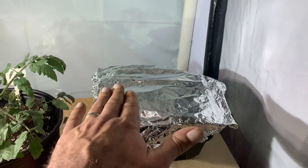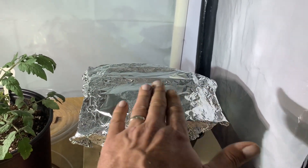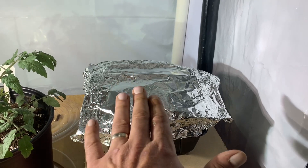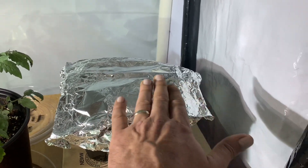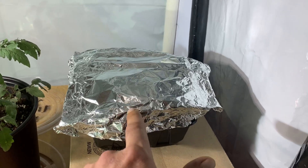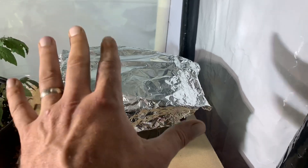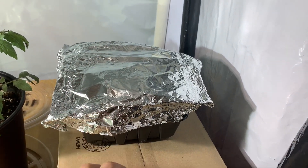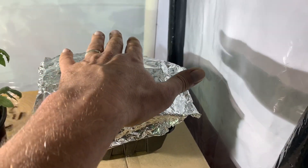All you've got to do is spread the seed out over the soil evenly, tamp it down gently, spray it down, and keep it moist. What's really important here is the tinfoil — I put tinfoil loosely over the top of it for two reasons: to keep the moisture in, and to add some weight.